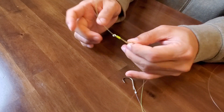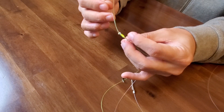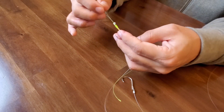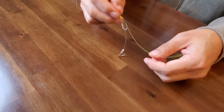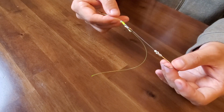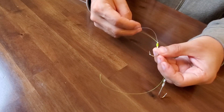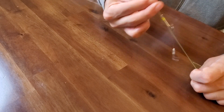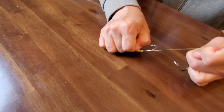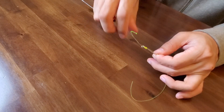Just make it like this. You should move the position first before you strongly pull the 2 lines. Pull this line. When you think that the position is proper, hold the 2 lines strongly here. Count 1, 2, 3, 4, 5, 6, 7, 8, 9, 10, and then cut the line. It's done.